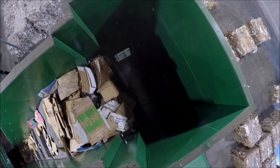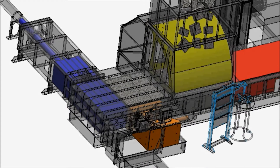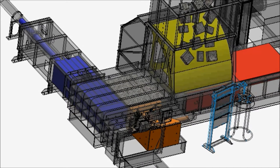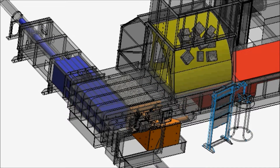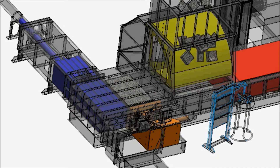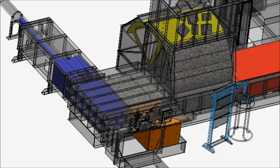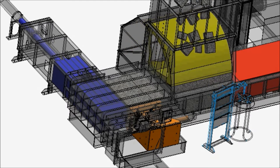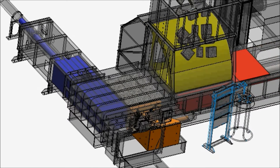When the lid closes again, the conveyor turns back on to pre-fill for the next stroke, and the gathering ram comes forward to compact the material against the ejector. When the ejector is in the home position in front of the gathering ram, the gathering ram pushes the material up against the ejector ram into the bale-making chamber. It repeats this process depending on how many strokes it takes to build a bale based on dimension and pressure.